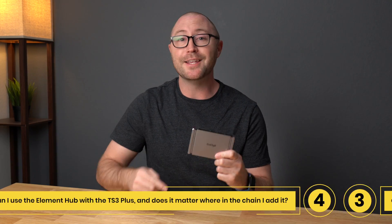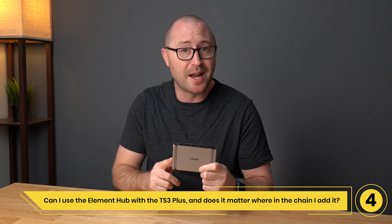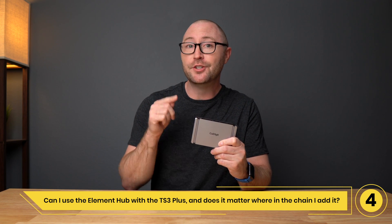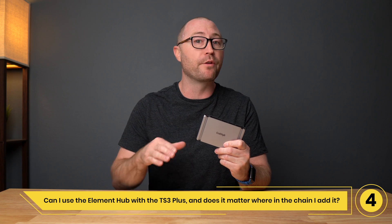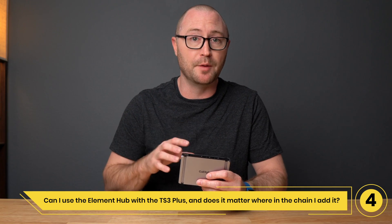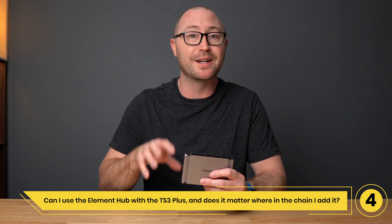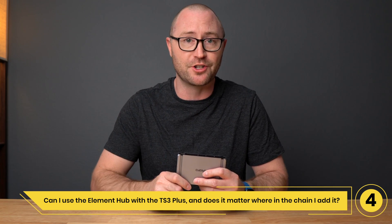Number 4: Can I use the Element Hub with the TS3 Plus, and does it matter where in the chain I put it? Good news — yes, the Element Hub can be daisy chained to the TS3 Plus or any dual port Thunderbolt 3 or Thunderbolt 4 device. You can have it either first or second in the chain. If you are going to be using the hubs to power your laptop, CalDigit does recommend having the TS3 Plus directly connected first to the laptop since it provides more power for charging.